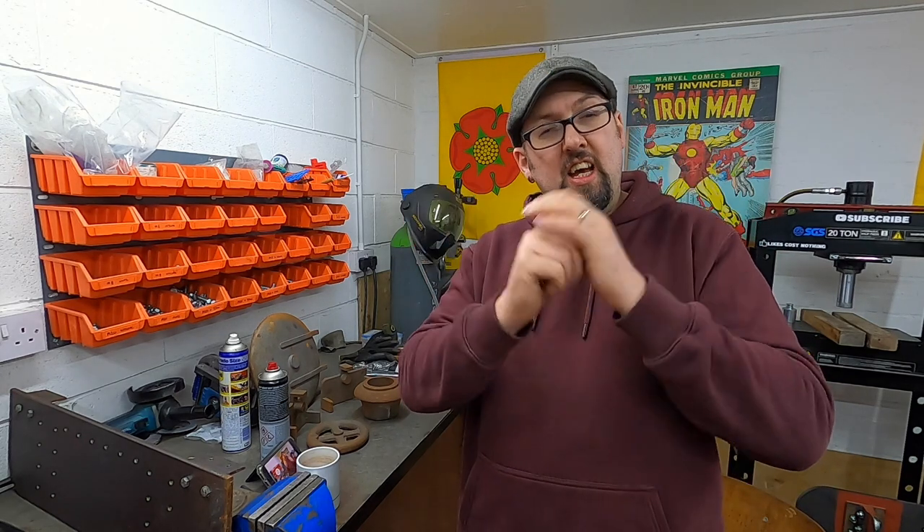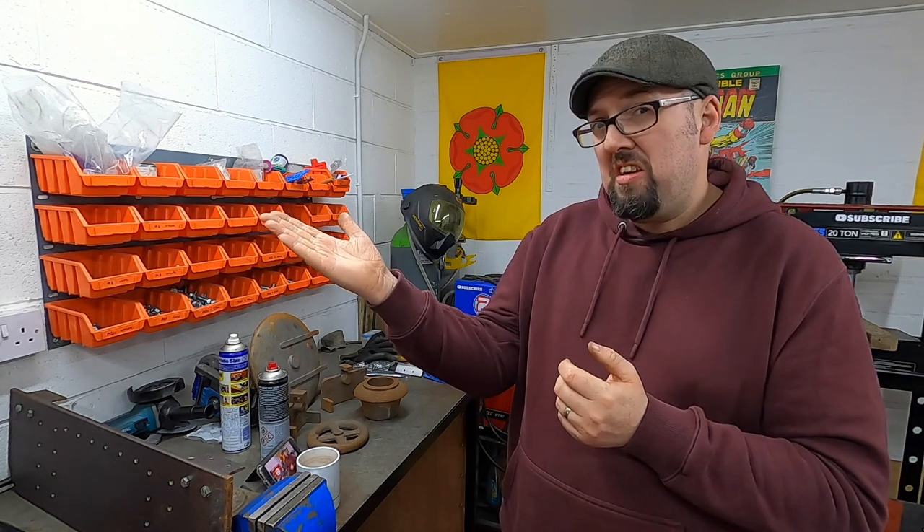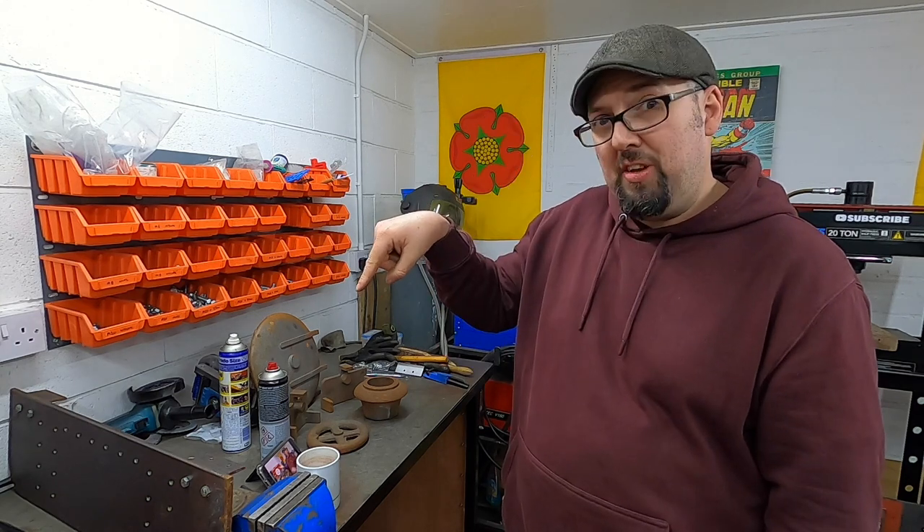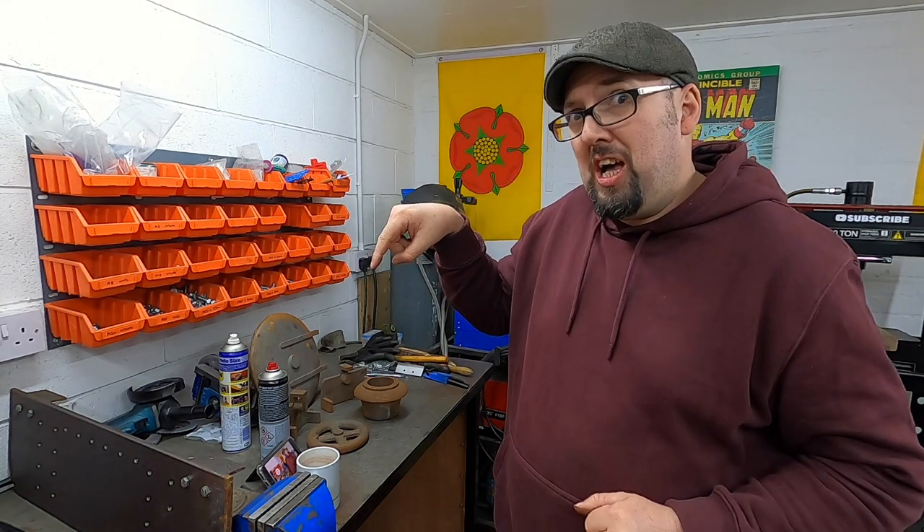So join us for more trials and tribulations of building steam engines and acquiring more steam engine parts than we know what to do with. If you've enjoyed this video and any of the other steam engine videos but you've not yet clicked that subscribe button, please feel free to click it now and the notification bell, and you'll be notified when we next release a video. Stay safe. Laters.